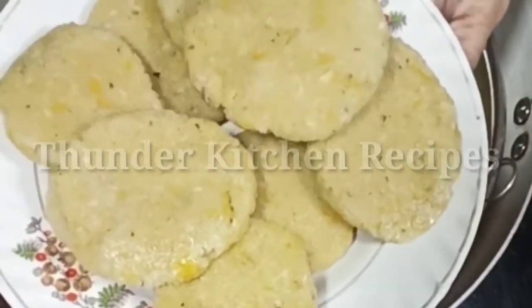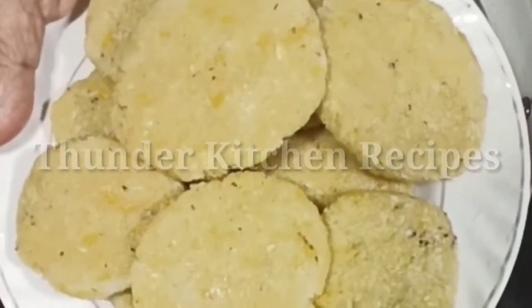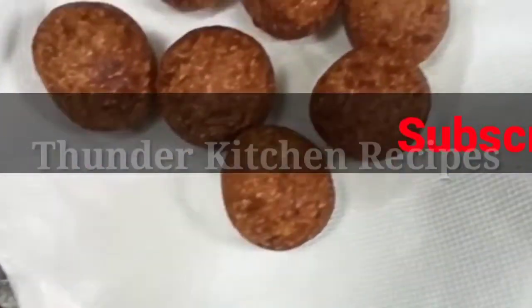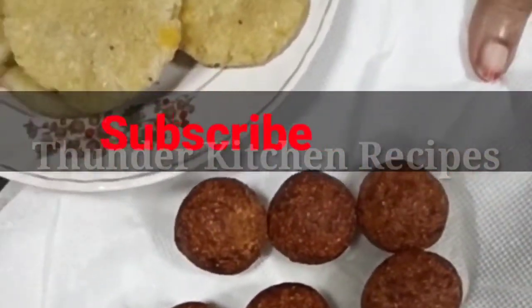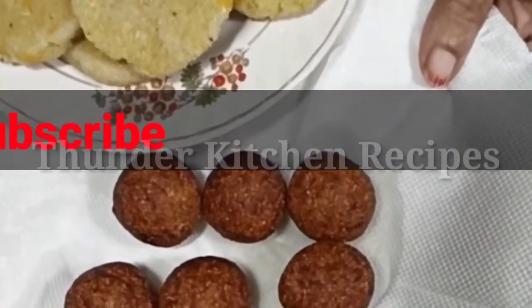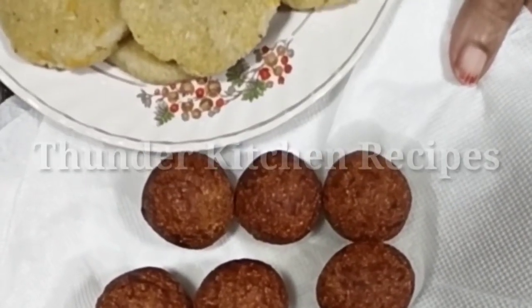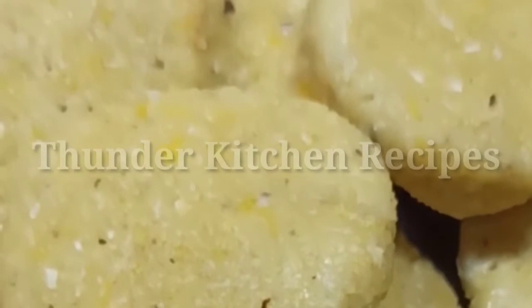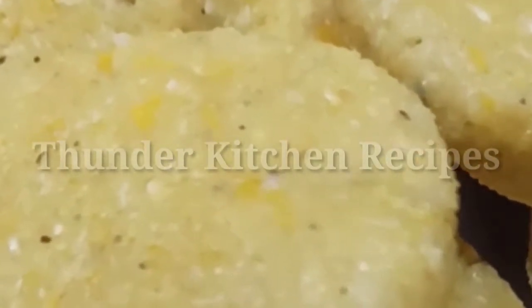They are very soft and nice snacks. If you like this, you can use them to steam them. They are very tasty. You will have a little bit of a batter and snacks.